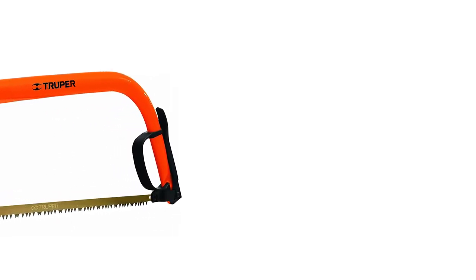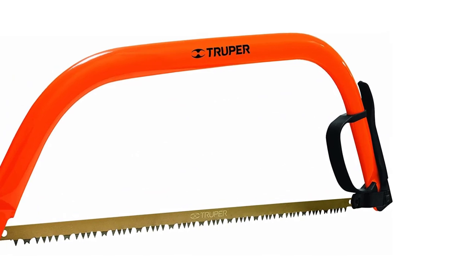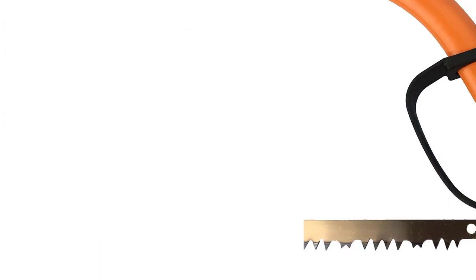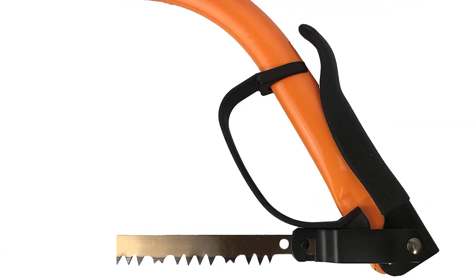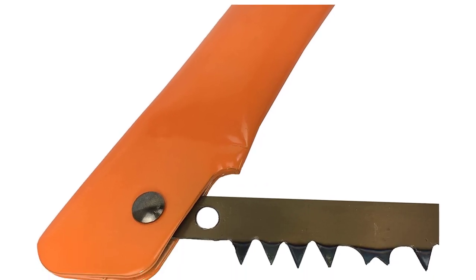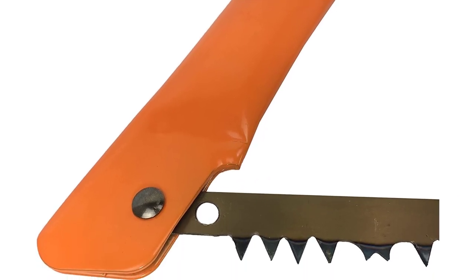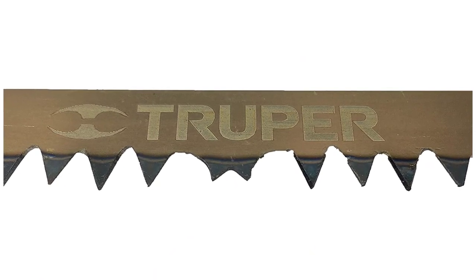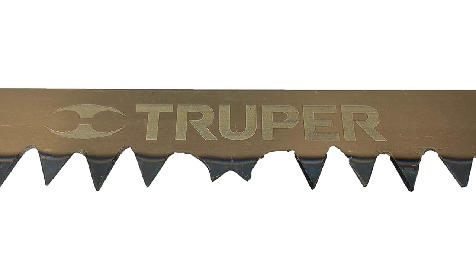Number 5: Tupper 30257 Steel Handle Bow Saw. The bow saw is more at home outside the woodwork shop and is primarily used in the garden to prune large branches off trees or cut logs down to length before splitting them for firewood. The bow saw features a long blade with large sharp teeth, strung between a large steel frame with a secure grip. These types of saws are used mainly by woodcutters and gardeners. The Tupper 30257 Steel Handle Bow Saw 24-inch blade is ideal for cutting large branches or small trees. The cam lever tension system keeps the blade at the perfect tension, allowing for fast cuts. A sturdy plastic knuckle guard will protect the hand from injury on the down stroke.